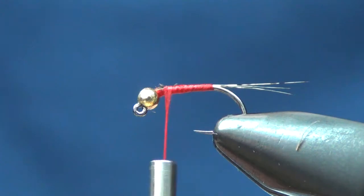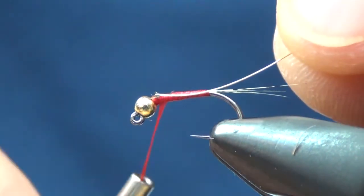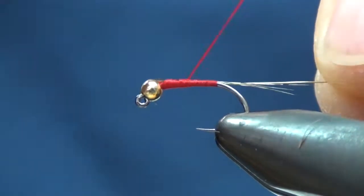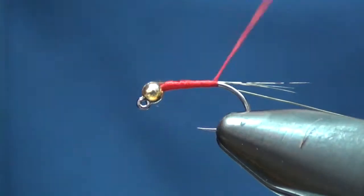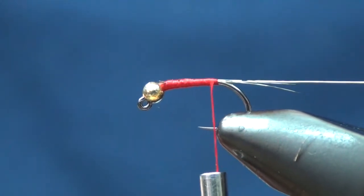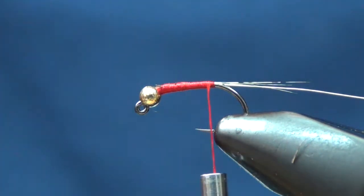I'm going to take a little bit of wire — this is UTC gold in a small size. I'm going to tie that on to the side of the hook closest to me so that I can counter wrap it. I'll show you here in just a minute.